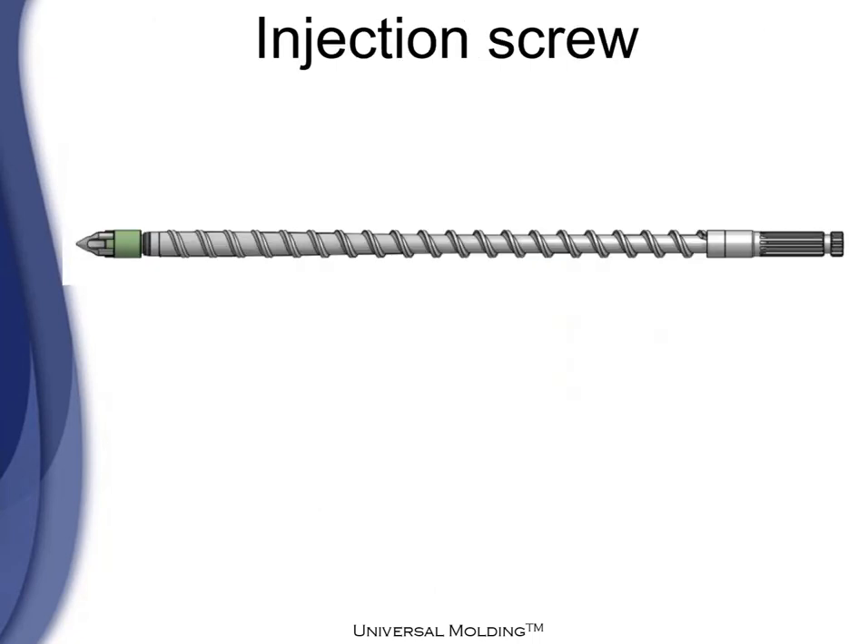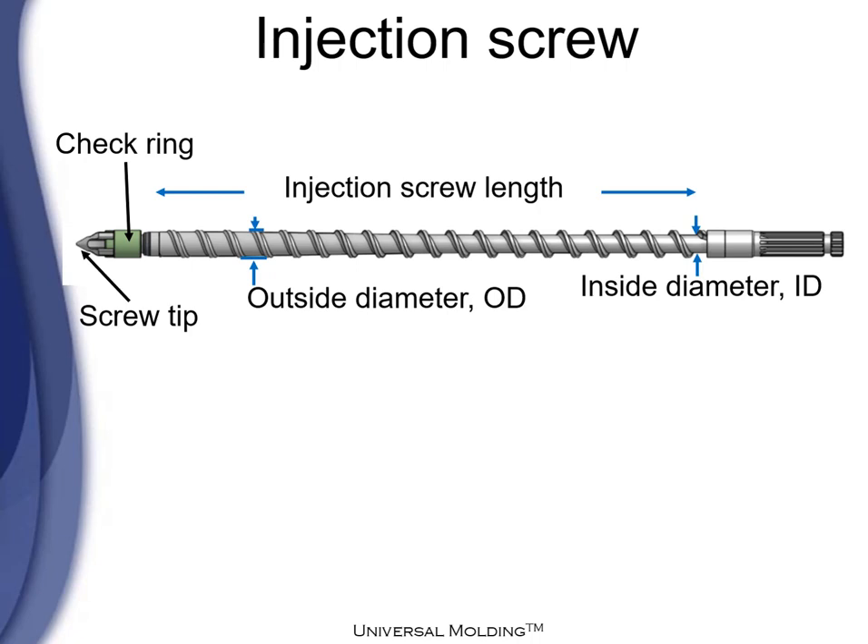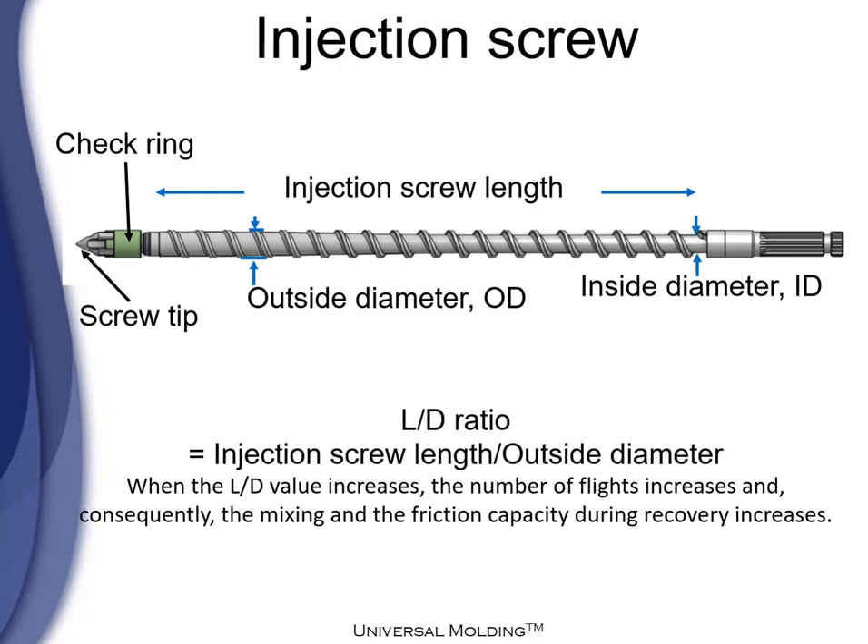Injection screw components and some definitions. We have the screw tip, the check ring, the injection screw length, the outside diameter, and the inside diameter. Also, the definition of L over D ratio, which is injection screw length divided by the outside diameter. When the L over D value increases, it increases the number of flights and consequently increases the mixing and pressure capacity during recovery.